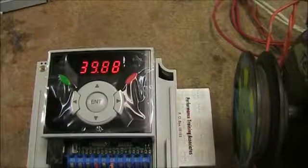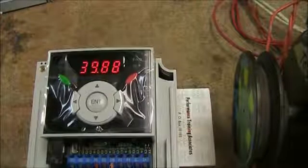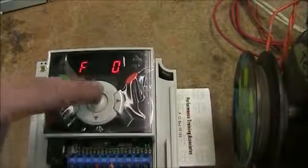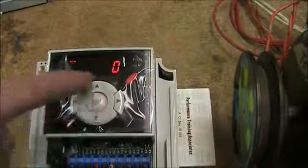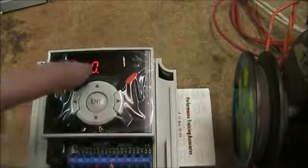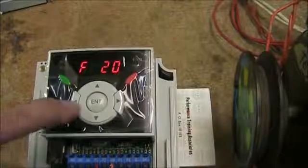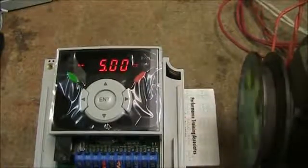Let's change the jog frequency to something else, like 5 hertz. In the manual, jog frequency is in function group 1 — the F's — so I'll navigate to F20 which is our jog frequency, currently set to 10. An interesting feature of this LED keypad is you can use the left/right arrows to select the correct decimal position. I'll highlight the zero digit and go down to make it 5 hertz. Hit enter twice to set it. Back on the main screen, when I flip my switch the drive now runs at the jog frequency of 5 hertz that we set.